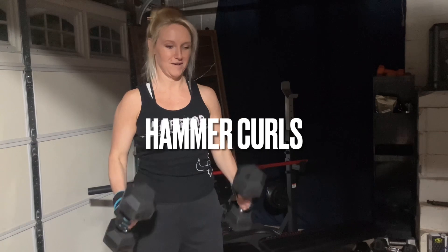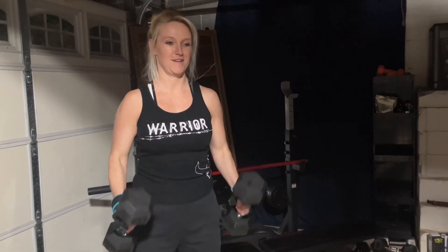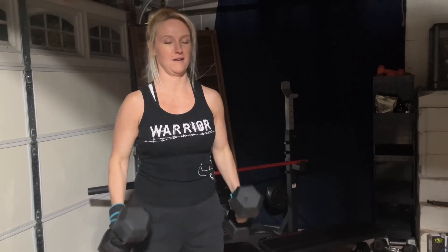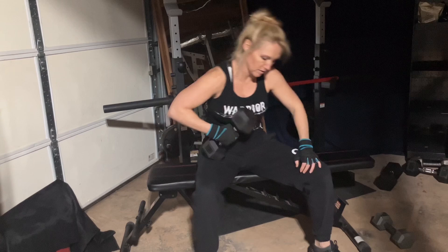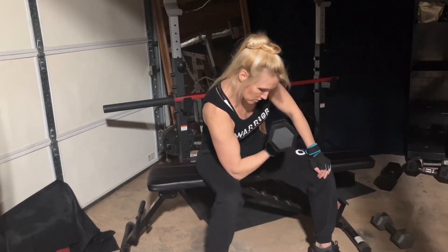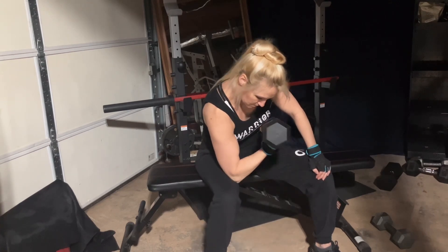It's hammer time. Do three sets of 8 to 10 hammer curls, depending on your weight. Now let's really isolate those biceps with some concentrated bicep curls. I did three sets of 10 reps with each arm.